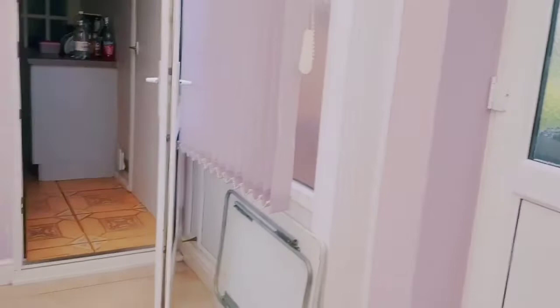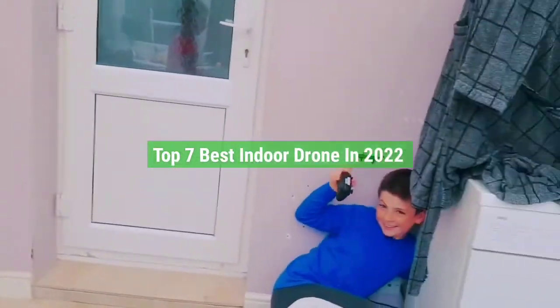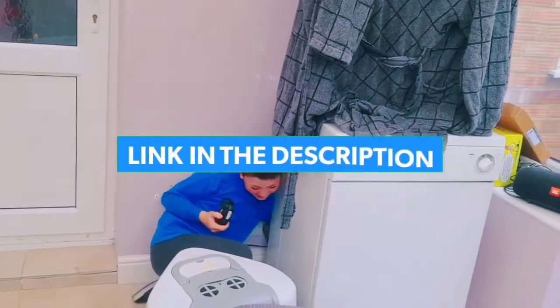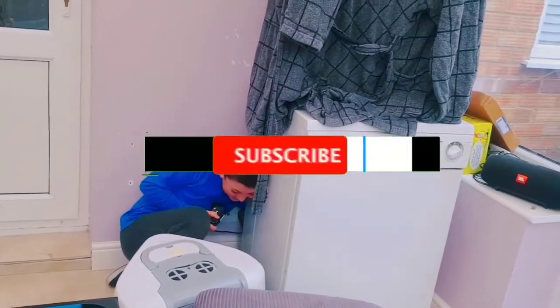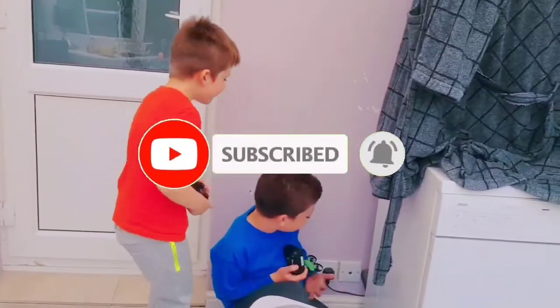So guys, that's all for the top 7 best indoor drones in 2022. The links to all products are given in the description, which are updated for the best prices. Subscribe to our channel for more videos — we'll meet in the next video, till then take care, bye.